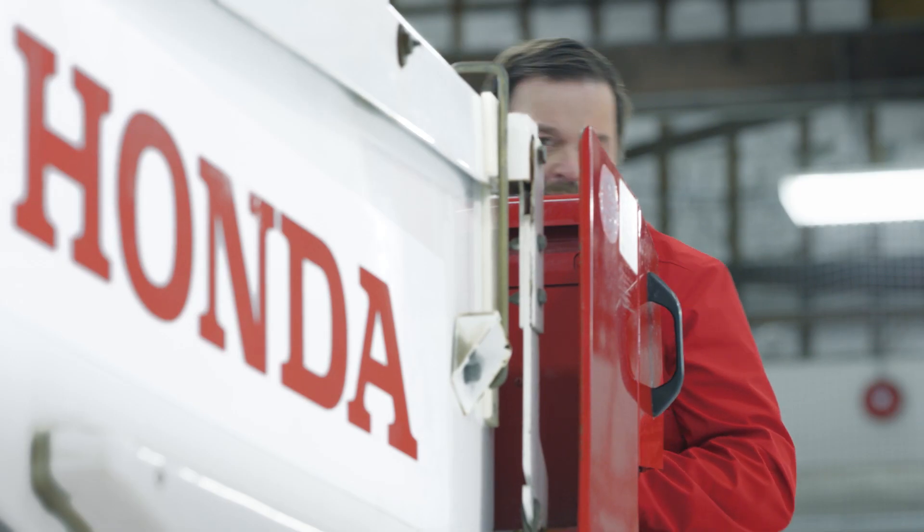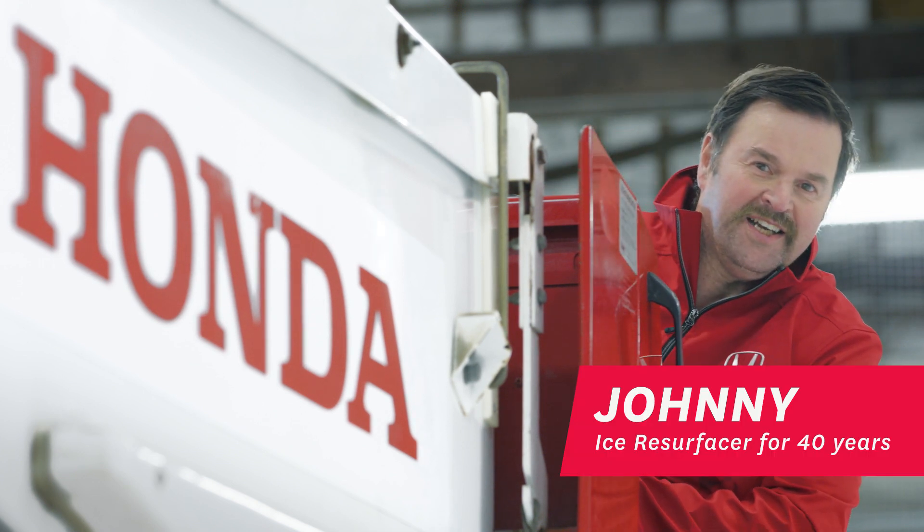And to help with our test, we brought in someone who knows a lot about traction. Okay, Johnny, do your thing.